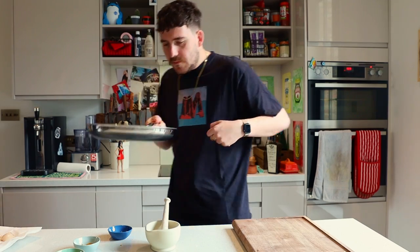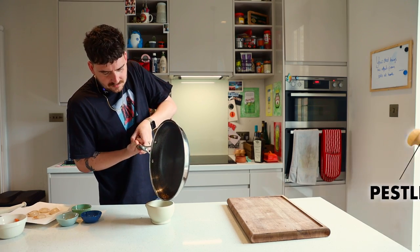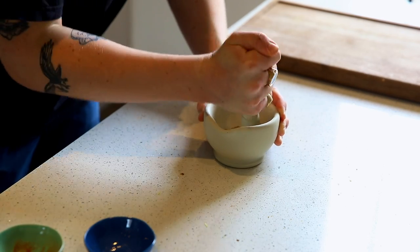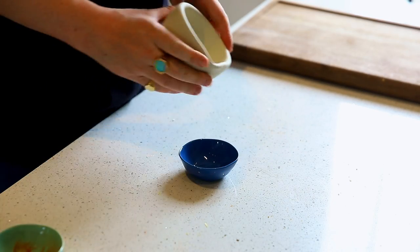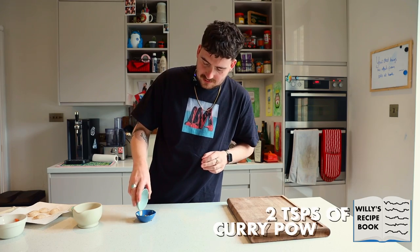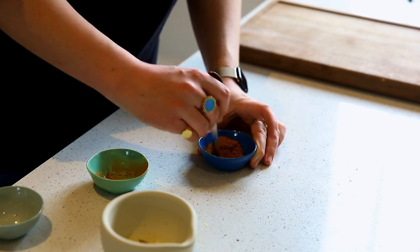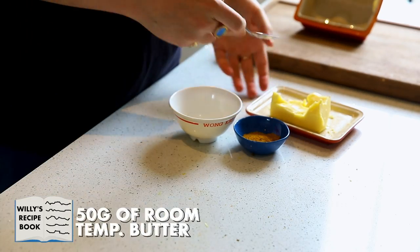They're nice and toasty. Going to get them all into our pestle and mortar — I can never tell which one's which, people always remind me and I always forget. Just a pinch of salt in there as well. Give them a bit of a grinding. That will add a slightly toastier element to our nice butter. Get the curry powder in there, get the cayenne in there, and mix it all together.